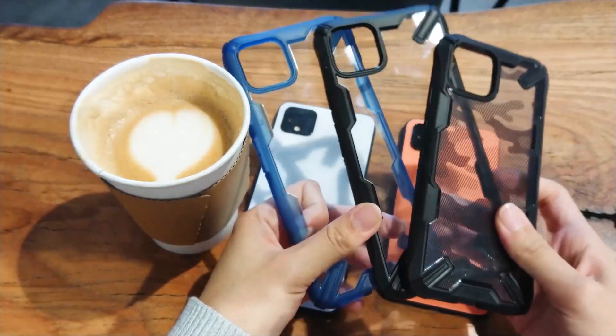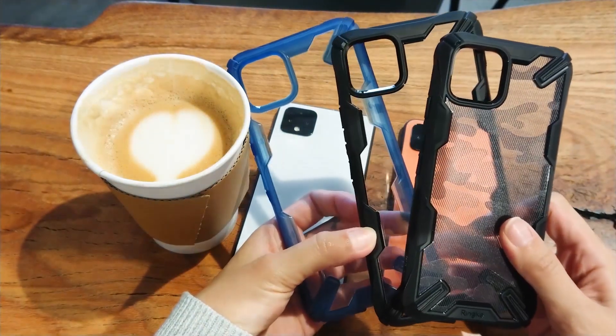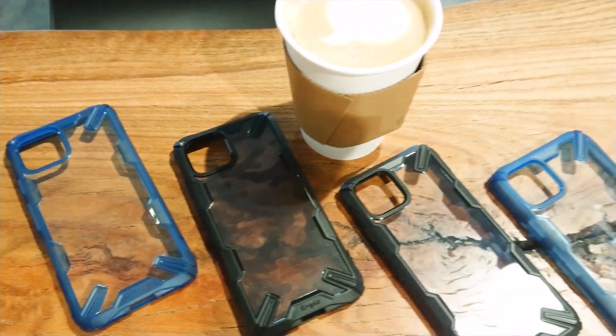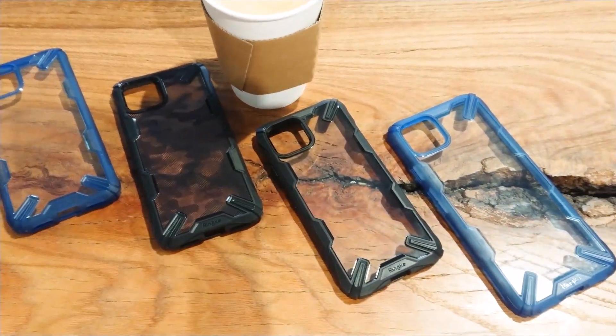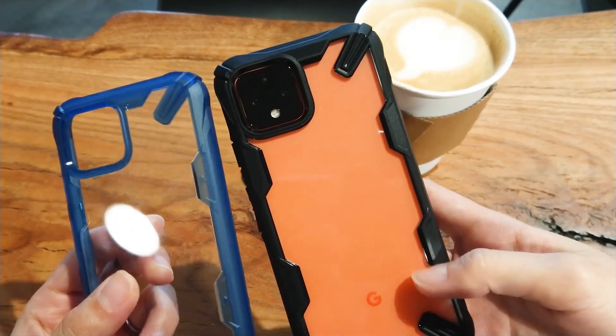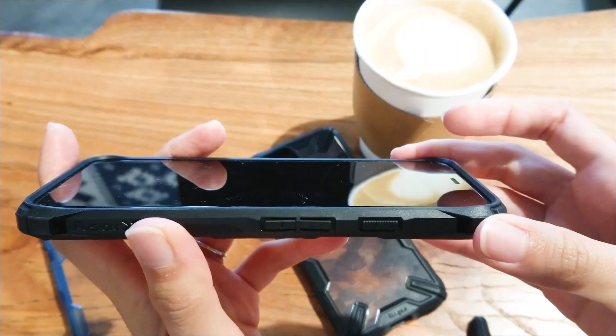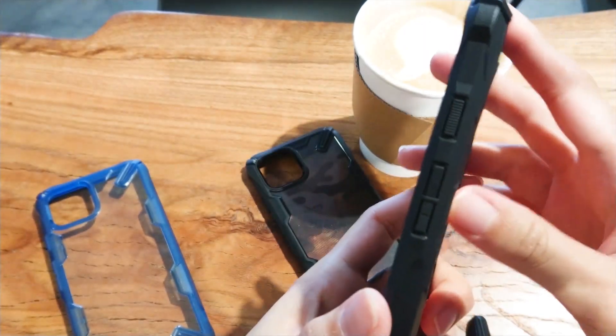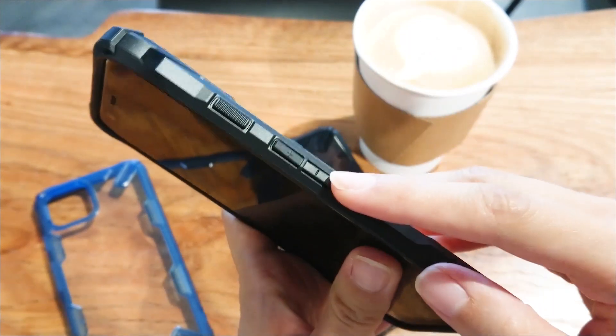So my favorite company, Ringke, had hooked me up with some of their clear cases. This is the Ringke Fusion X and I have three colors available for each size: black, space blue, and camo black. Right off the bat, we see that clear PC back on the black and space blue colors. The edges with color are more flexible TPU material, which is perfect for shock absorption and it won't break like harder cases.